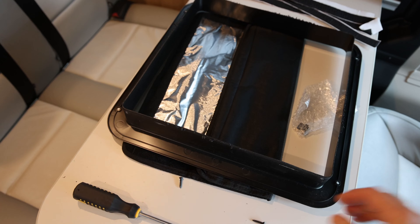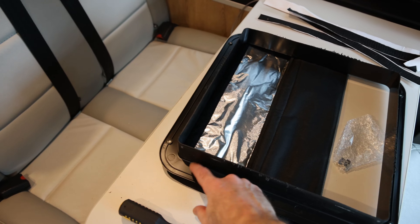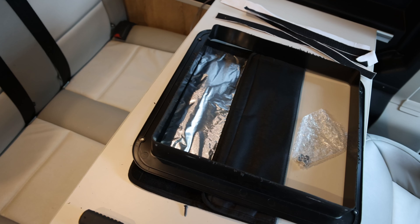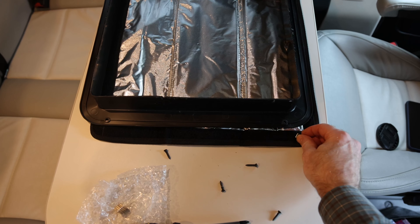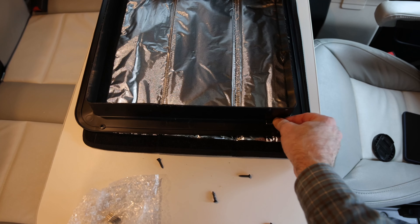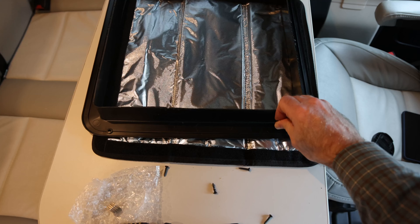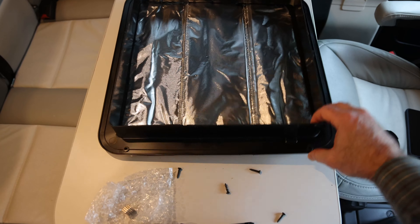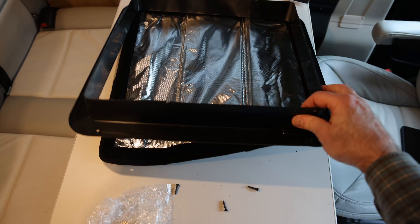Looking at the assembly here, you can see what we're going to do is take these high strength magnets and just mount them on the inside of the frame here, glue them down, and then the vent will stick to those magnets, and hopefully we won't need to use the velcro. Here's one of the high strength magnets — you can see where the magnet is in the trim. So if we mount this magnet on the same spot on the inside of the trim, it will lock to the cover and hold it in place.